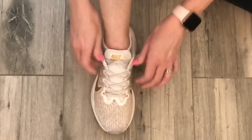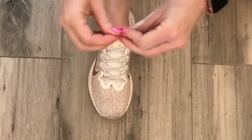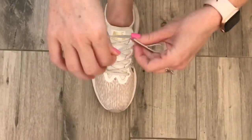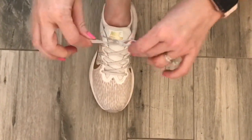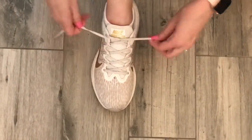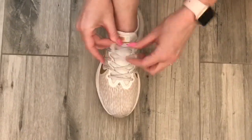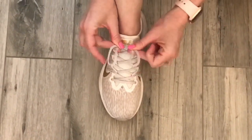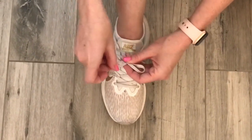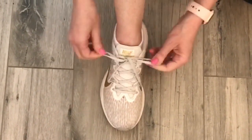First, you're gonna tighten up your shoelaces, put them nice and tight, and take them and make an X. You're gonna put it through the X and pull it down. Then you're gonna make one bow, one loop, then you'll make another loop and you're gonna cross them like an X and pull one side through and pull it tight.